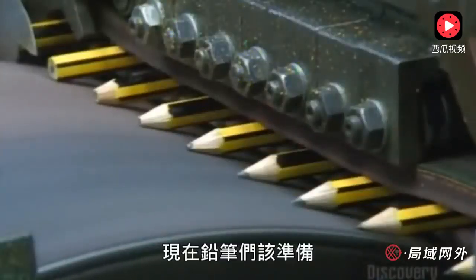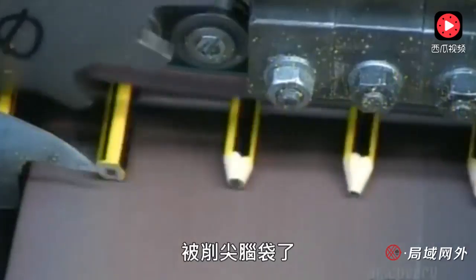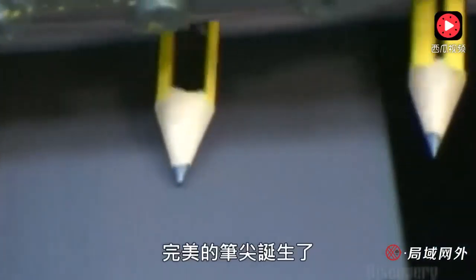The pencils are finally ready to roll across a grinding drum for sharpening. By the time they roll off, they're pointed perfection.